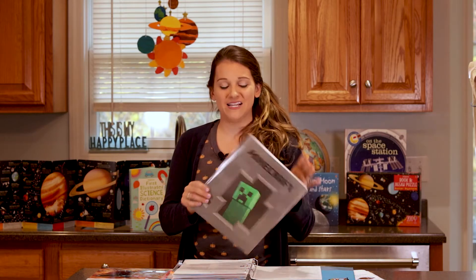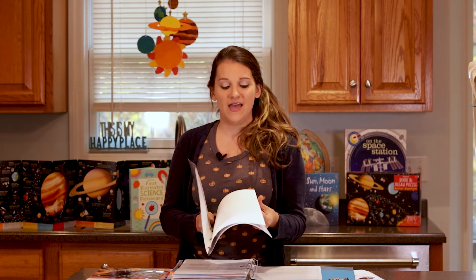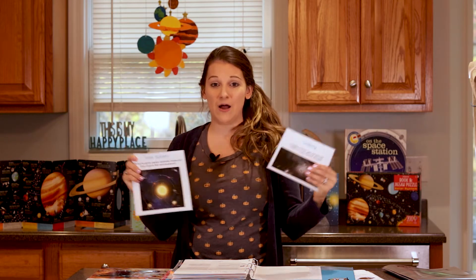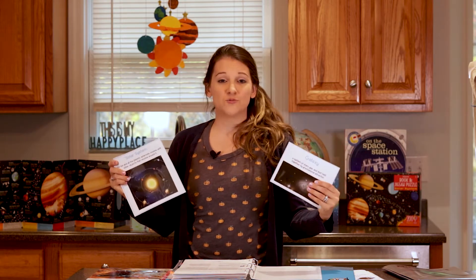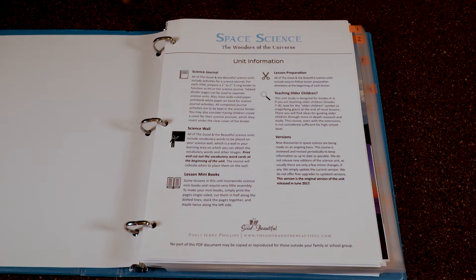The next section is just your unit information — read through it before you begin. It talks about making sure you have a science journal for each of your kids. For my family, I just use one of these three-prong folders with blank or notebook paper added so they're ready for activities. You also want to have a space science wall where you can stick up the vocabulary words that come with the program. If you don't have a wall, you can also use a three-fold foam core board or a large binder with pages that open up to display vocabulary words during science time.